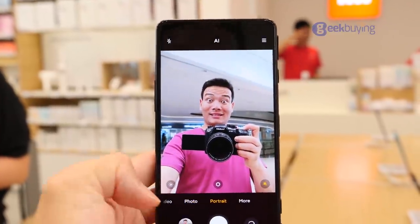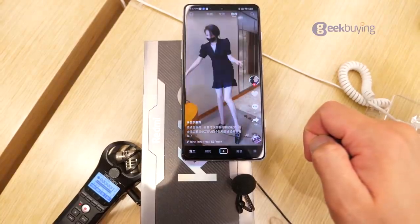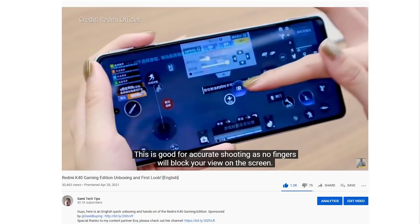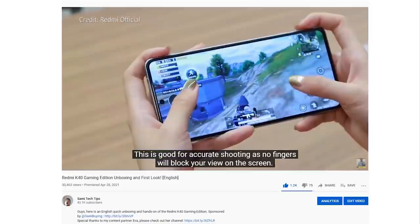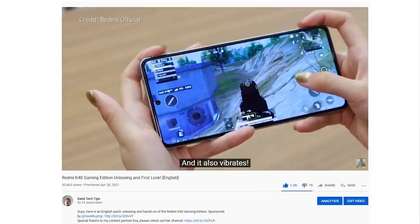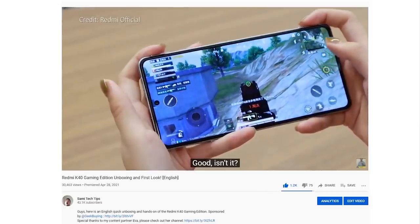Next, I will focus on the camera performance, sound, and video viewing experience. Lastly, we will test the games. But since we did a very detailed gaming test video before, which you can check from the Sami Tech Tips channel — link is in the description — we will not talk too much about it in this video. Without further ado, let's get started.